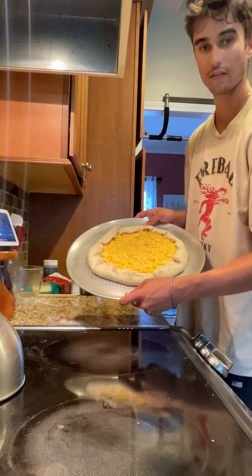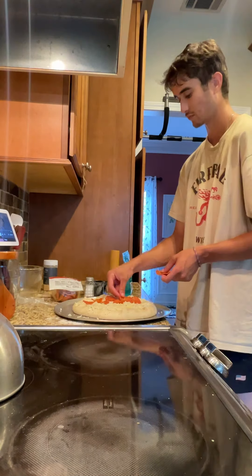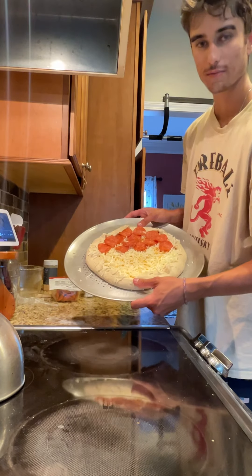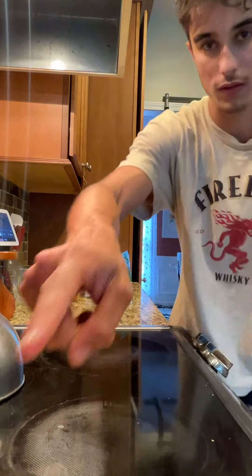Once it's spread out, you kind of want to work the crust over the edges, just like this. Add mozzarella cheese on top — it should look like this when it's done. Pop it in the oven for 15 minutes.